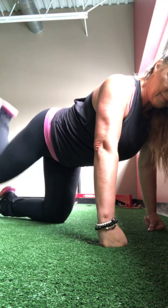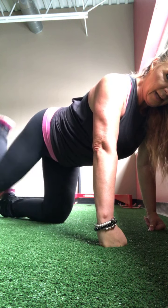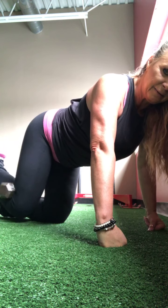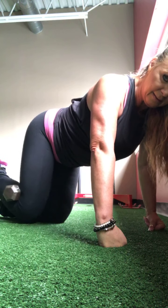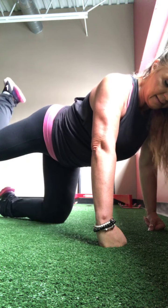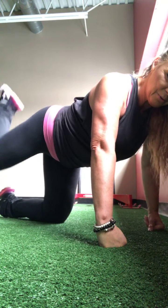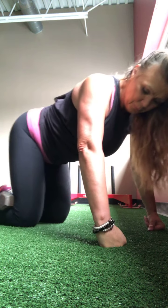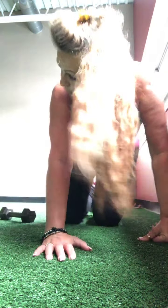A little rest if you need to. And then straight back — pointed or flexed, up to you. One, two, squeeze the glutes, three, four, five, six, seven, eight, nine, ten, eleven, twelve — three more — three, two, and one.